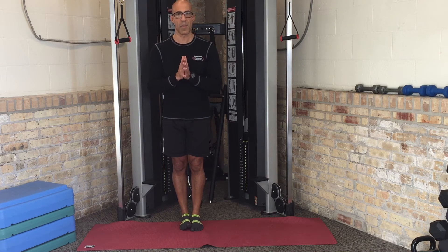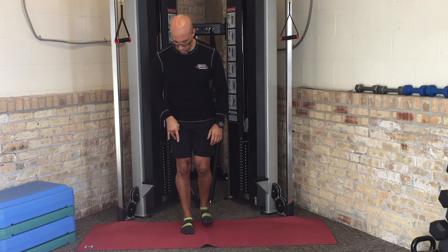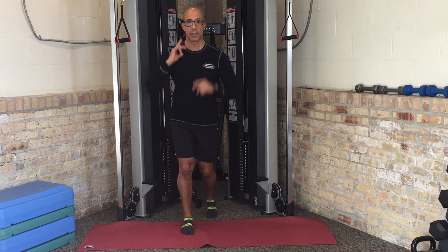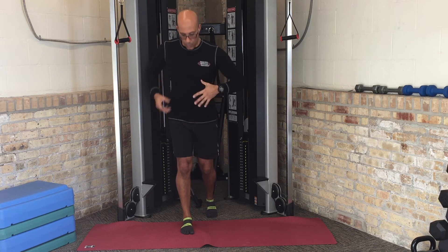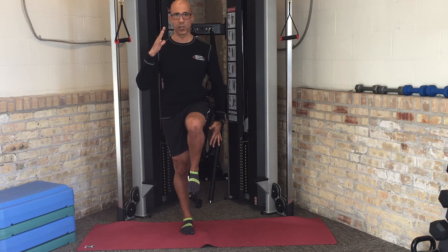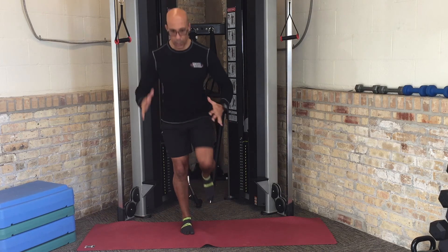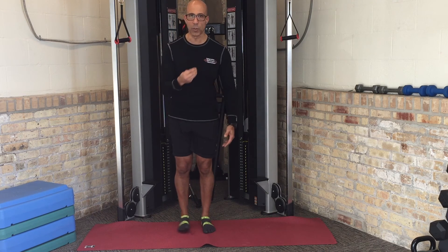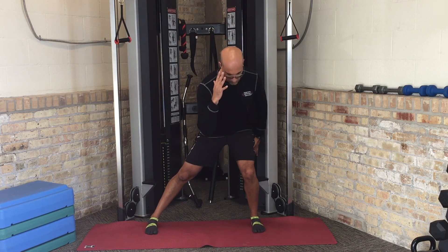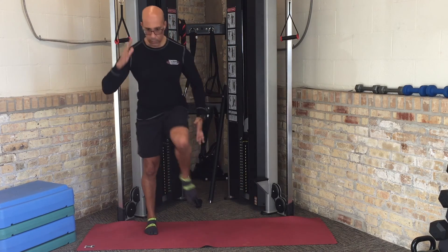We can also do single leg patterns — same concept. We set the foot tripod, set the head and neck long, and the TPC. We load and then unload, making sure the foot tripod is still set, toes are long, the foot is controlled, and hip, knee, ankle, and foot stay relatively aligned. We can also perform this through the frontal plane: load, then unload as we come up.